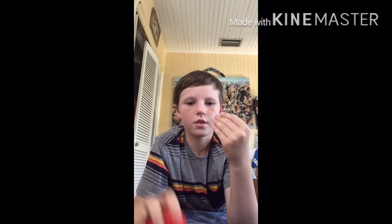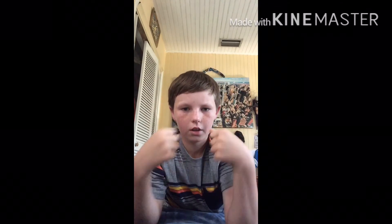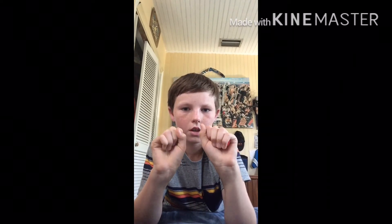Next, I have a ball trick. I have two balls. I put one ball in this hand, I keep this ball in this hand. I close both hands, and then I shake them. Open both hands.